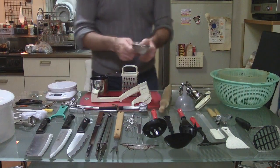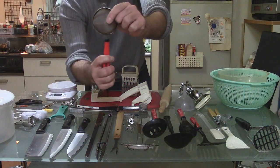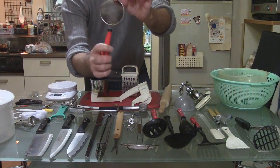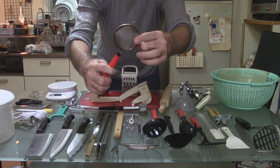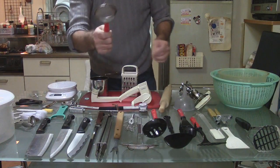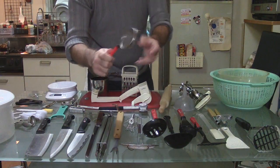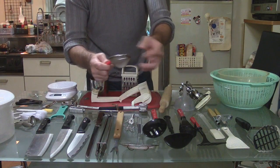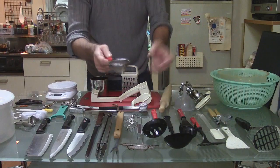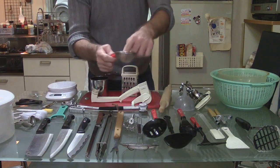Another strainer right here. This is a finer mesh. The mesh on this strainer is even finer. I use this for tea, basically. I put tea leaves — I don't use tea bags very much here — so tea leaves, and then pour the water, and that strains the tea.